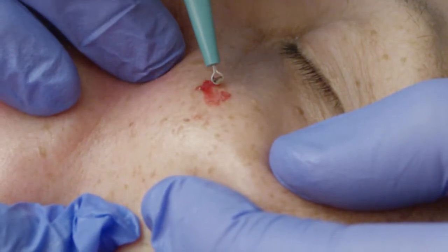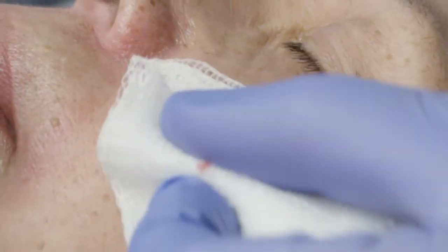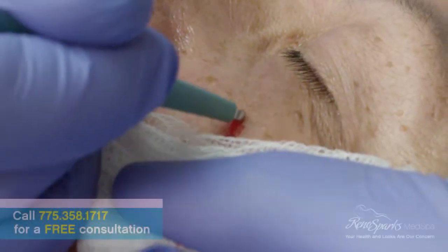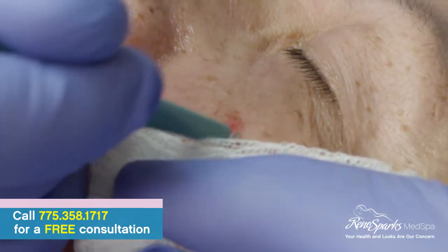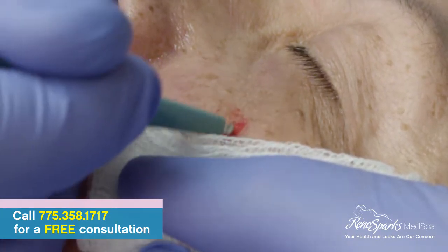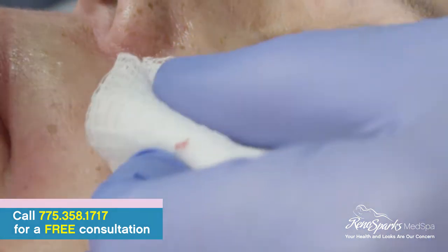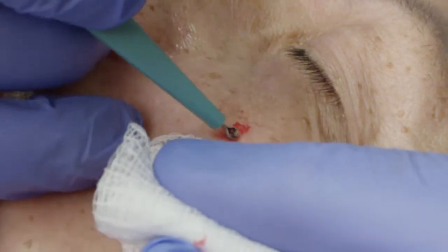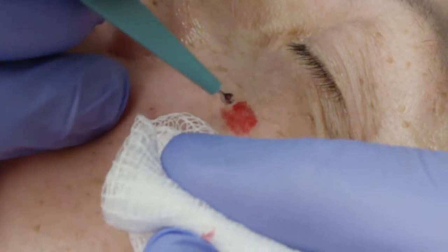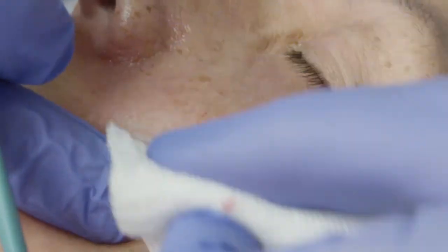Now you can see it's smoothing out. You can kind of tell when you're done by feel, because just like a shovel would hang up on dried mud on your driveway, this little curette is sharp and it tends to hang up if there's more stuff to remove. I can feel just a little bit left. It feels pretty smooth now. And look at that — nice result. That's going to heal well.